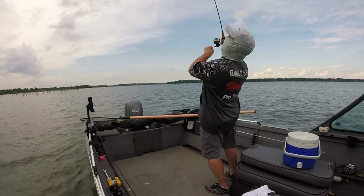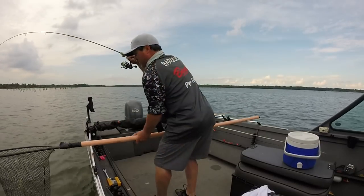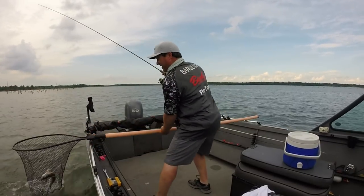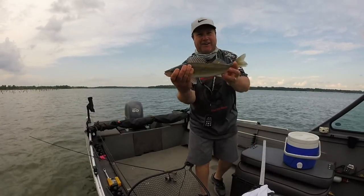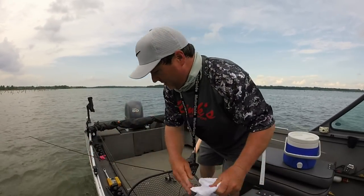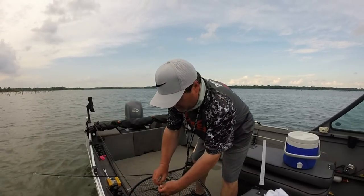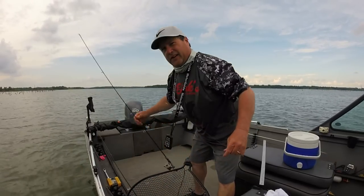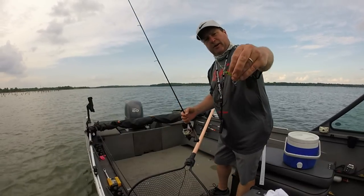Oh my God. That's another 17-incher. And I'm in Missouri today, so that would be my limit if I was keeping fish. I caught a 24, 22, and two 17s — on the 3.8 Binks.